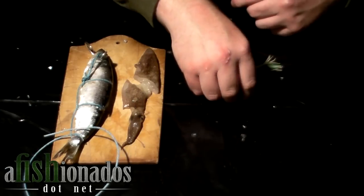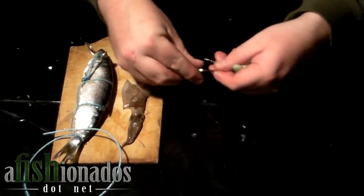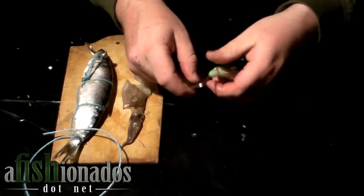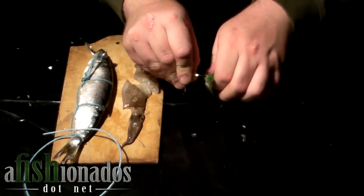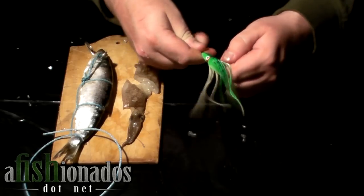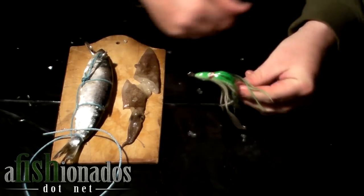This bait's ready to be fished. We prefer to add an additional hook with a hoochie and squid combo. I have a 10-0 J hook. I take a 5-inch hoochie — choose your favorite color. We like a glow-in-the-dark and chartreuse hoochie. The glow-in-the-dark attracts fish from long distances in deep water. Slide the hoochie all the way up to the eye of the hook.